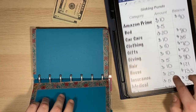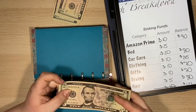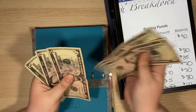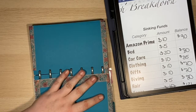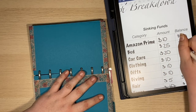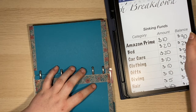The last one is my bed. I need a new bed — it's not a necessity, but I definitely want to start saving towards it. So I'm going to go ahead and put the rest of this in here, which is $20. So that puts me at $25.